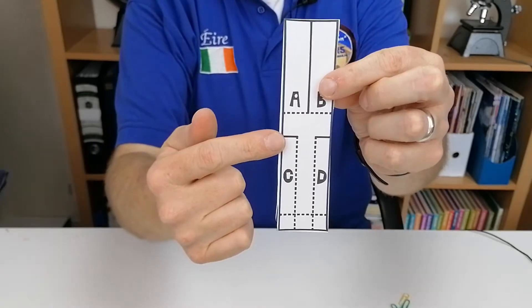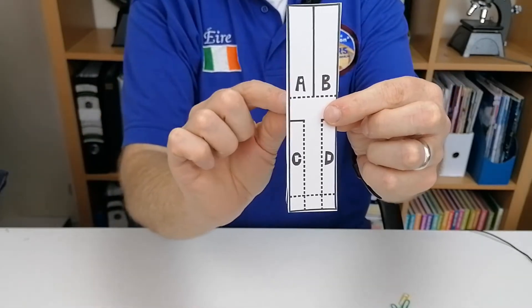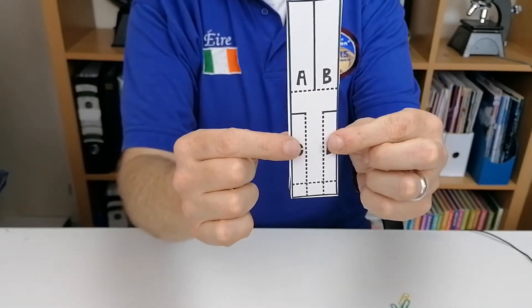And wherever you see another solid line above C and above D, you're going to cut there too. And wherever you see a dotted line, that's where you're going to bend.